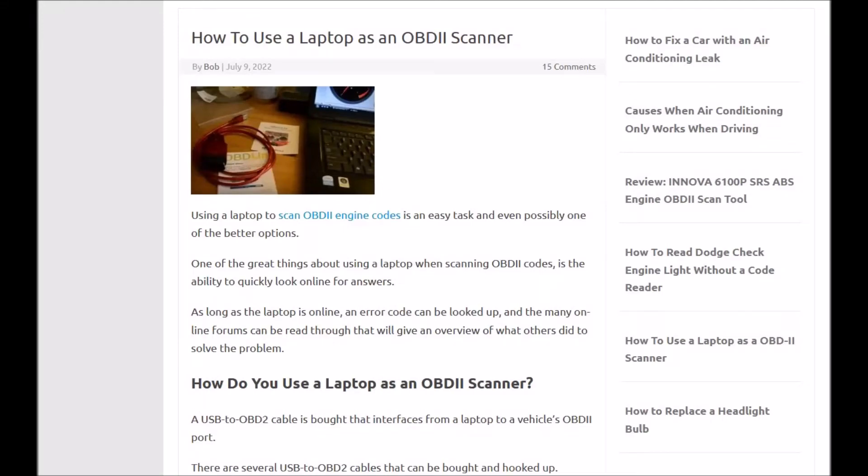Today I'm talking about how you can use a laptop or a PC as an OBD-II scan tool to scan a vehicle for codes or even write codes. There's different things you can do. Using a laptop or a PC has a lot of advantages over a standard handheld, stand-alone scan tool, because if you have the right software, you can do a lot more things with it.